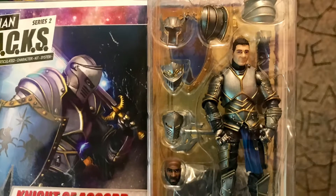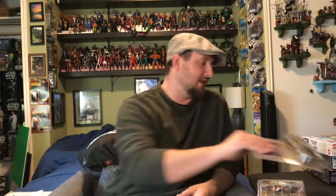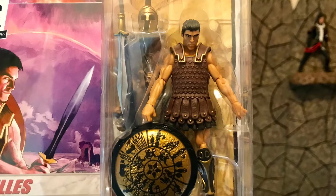This is what just arrived at the front door — Vitruvian Hacks from Series 1: the Knight of Accord, Soldier of Order. I knew they were three-and-three-quarters inch, but I'm surprised by the detail, the face swaps, and all the accessories you get. I'll be doing a review on these in the next week or so, so be on the lookout. I also got Achilles — 'What we do in life echoes in eternity' — because how could I not? It looks pretty awesome.